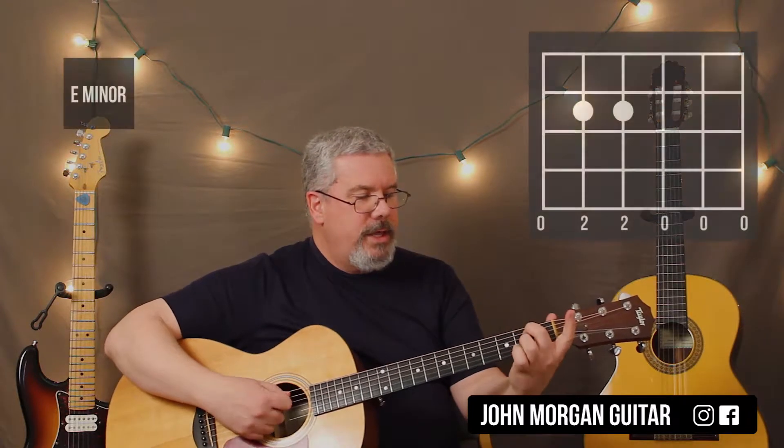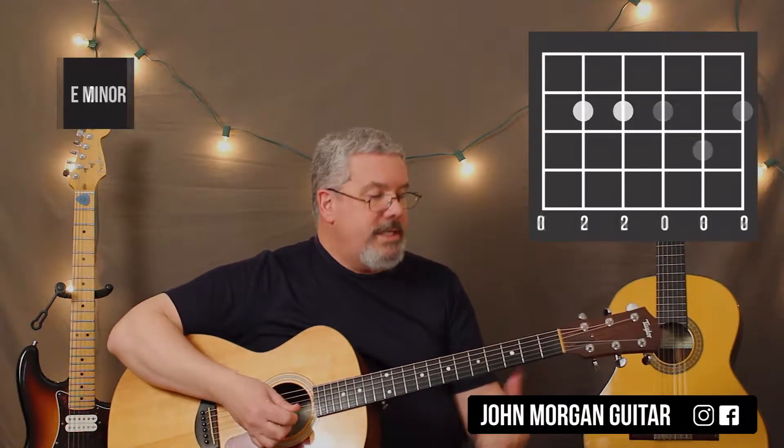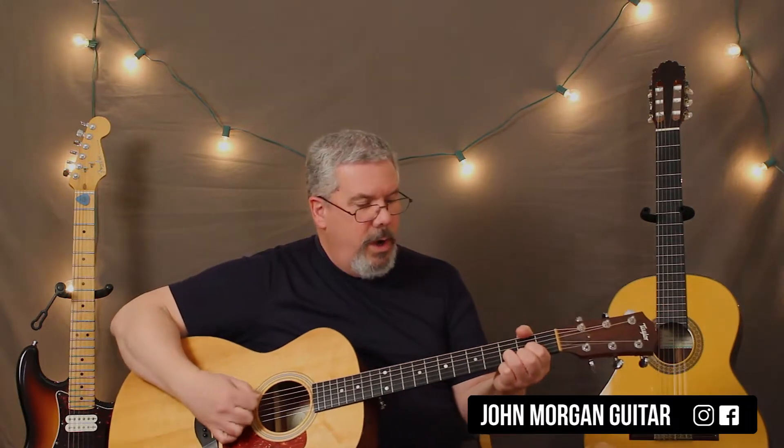E minor is nice and easy — it's the 5th and 4th string, 2nd fret. You can just strum all the strings for that one. D chord: 3rd string 2nd fret, 2nd string 3rd fret, and 1st string 2nd fret. I also mute the 6th string on that one because it doesn't work with the chord.